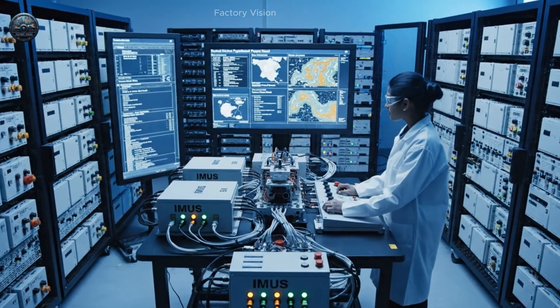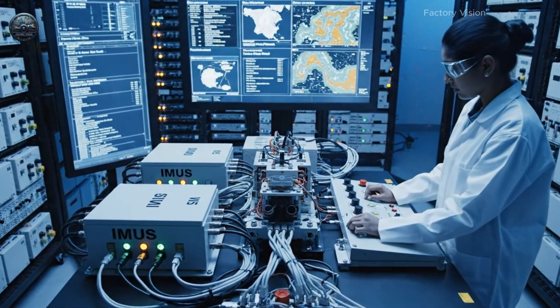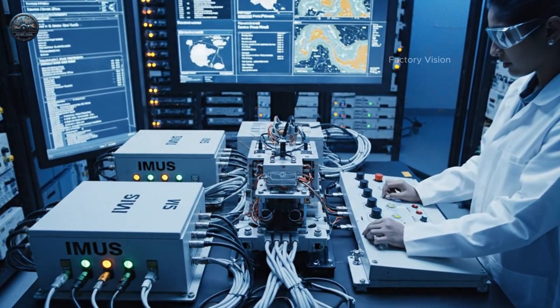The control modules at the heart of this industrial HIMAR-style rig must operate with absolute precision, even though the payloads are purely civilian.